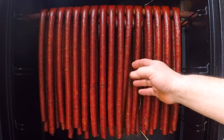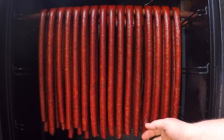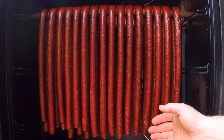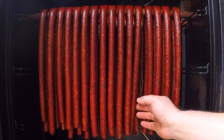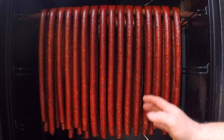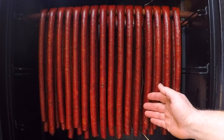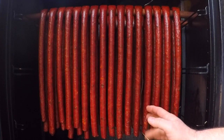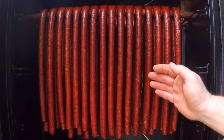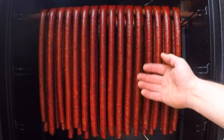With natural casings and even with collagen casings like these, I usually bring them out and let them hang at 110 degrees for an hour to continue to get these casings really nice and dry. But if you're having issues with tough casings, a lot of the time the culprit is keeping the sausages at low temperature for too long before raising that temperature up and cooking them off. And by low temperature, I'm talking about temps below 180 degrees.